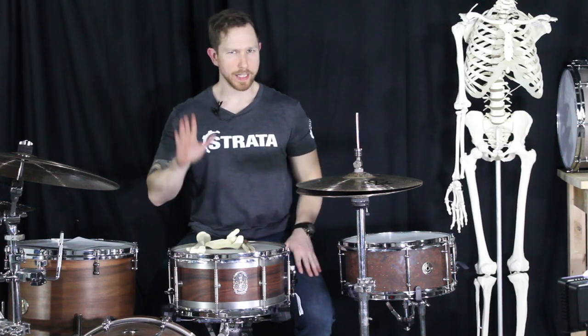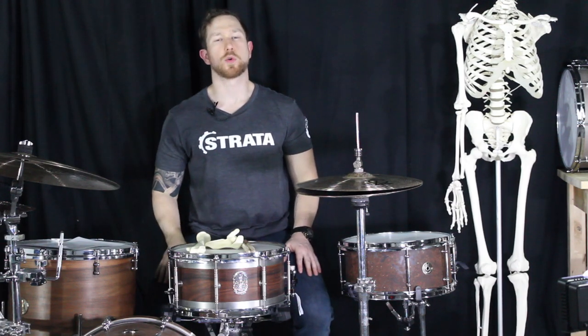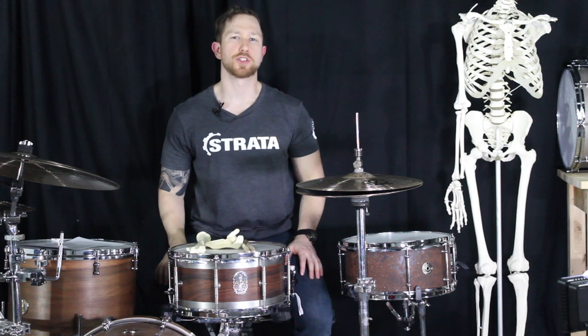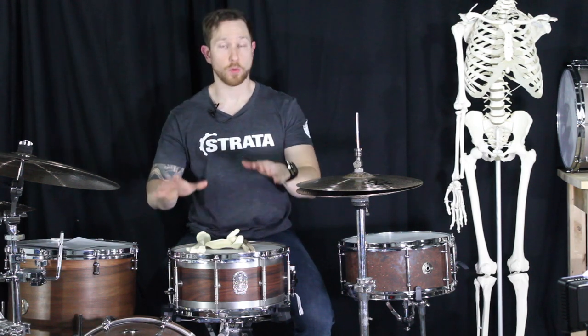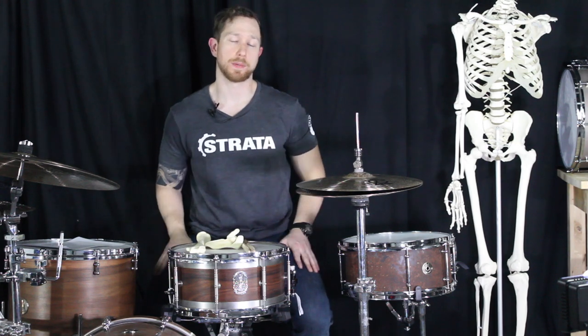All right guys, we're far along — it's article number five. We're at primary suspended instruments, so we're going to be talking today about hi-hat cymbals, ride cymbals, and rack toms, which I have not put up here yet.